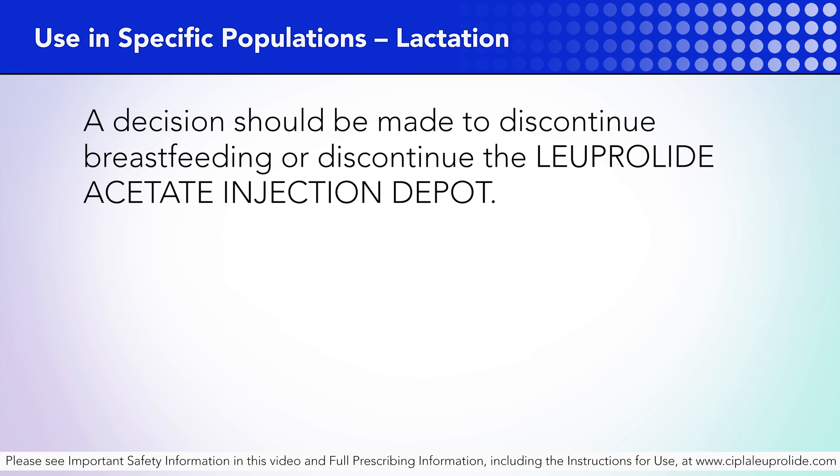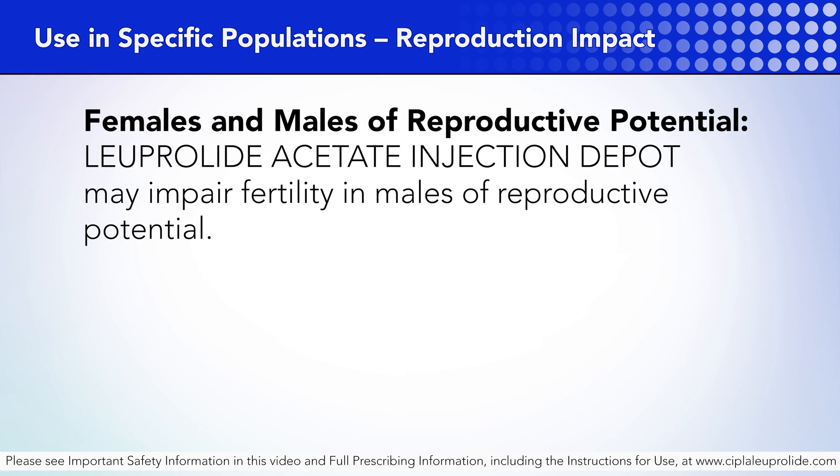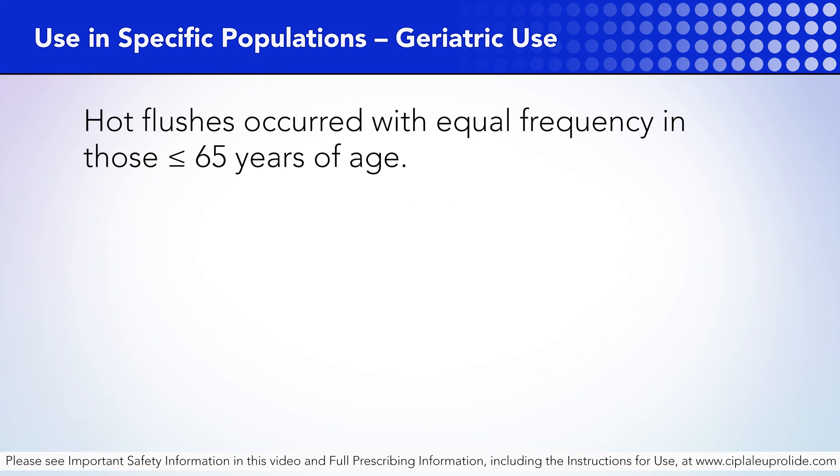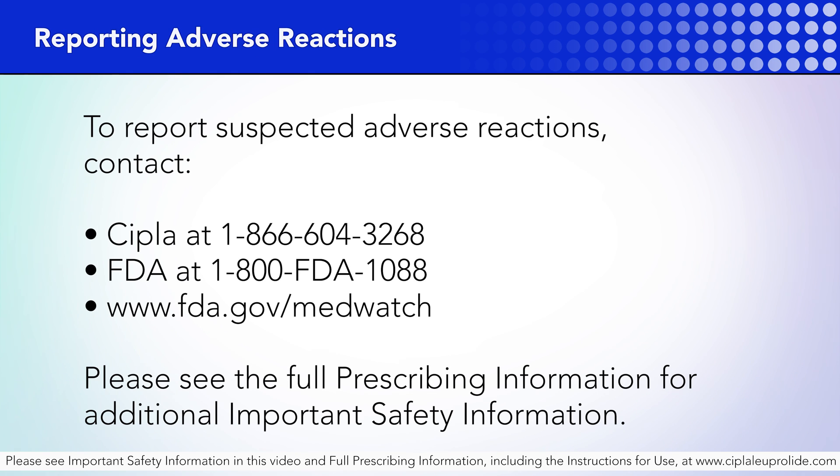Lactation: A decision should be made to discontinue breastfeeding or discontinue the Luperlite acetate injection depot. Females and males of reproductive potential: Luperlite acetate injection depot may impair fertility in males of reproductive potential. Pediatric use: The safety and effectiveness of Luperlite acetate injection depot in pediatric patients have not been established. Geriatric use: Hot flushes occurred with equal frequency in those less than or equal to 65 years of age. To report suspected adverse reactions, contact CIPLA at 1-866-604-3268 or FDA at 1-800-FDA-1088 or www.fda.gov/MedWatch. Please see the full prescribing information for additional important safety information.